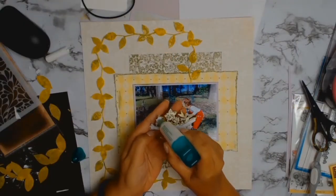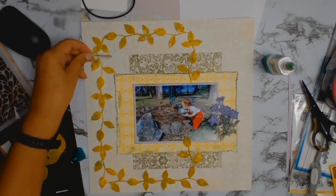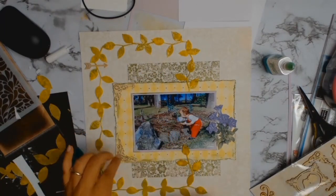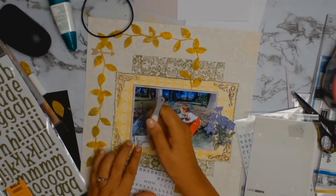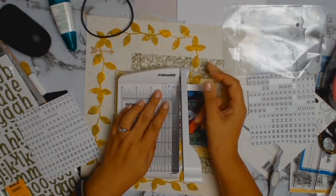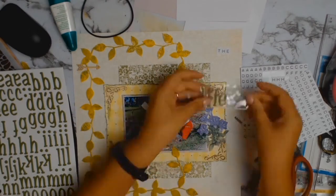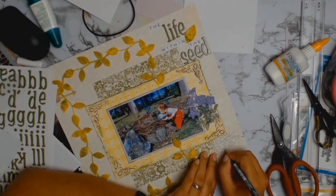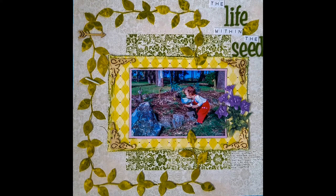The longest process in the whole layout was making those leaves, but I'm in love with them so it was worth it — and to me it's my form of relaxation. I decided it still needed something, so I took out my wood veneers and came across these lovely little borders that just add that touch of elegance I was after. I'm now working on the title: 'The Life Within the Seed,' which is very appropriate for a gardening layout — this is the seed, my thought process, and the life I hope to bring to it in years to come. I did borrow this title from Auntie Vera, but I hope she doesn't mind!